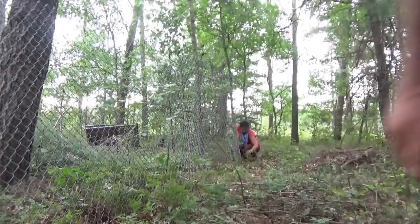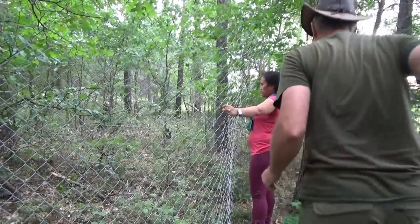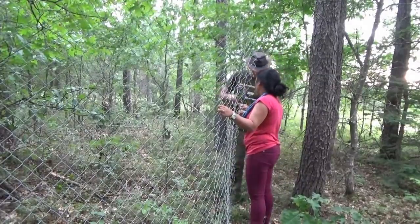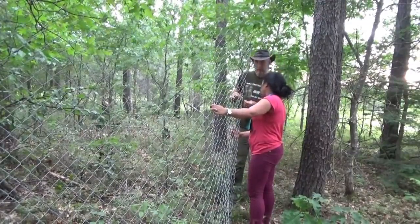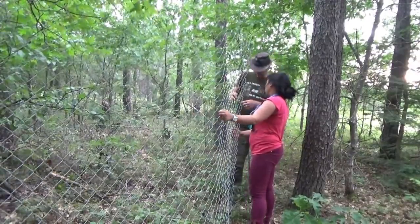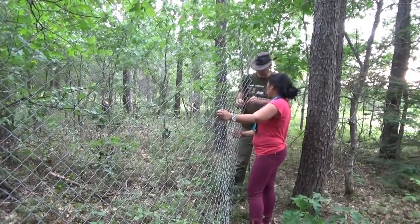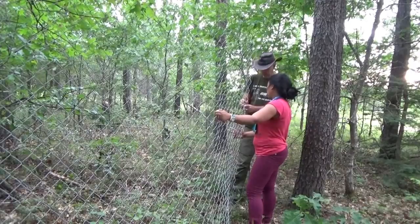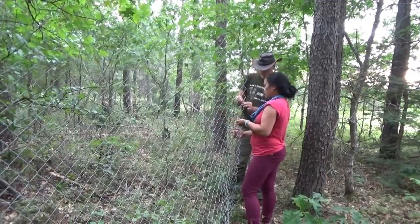Well guys, it's the extension of the chicken shack. We've come to the point where the two fence pieces meet and we're going to tie them together where we all meet here. Then I've got to get the T-posts out of the ground where we had them in the original chicken run and recycle them to hold the fence up over here in the forest, where Melanie's just holding it up because it won't hold itself.